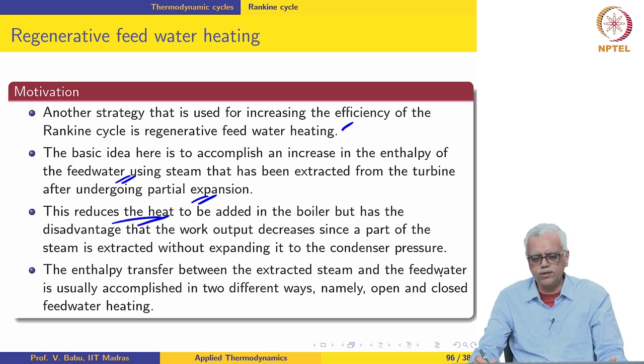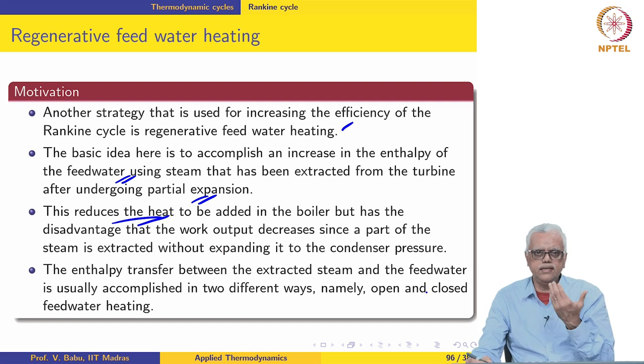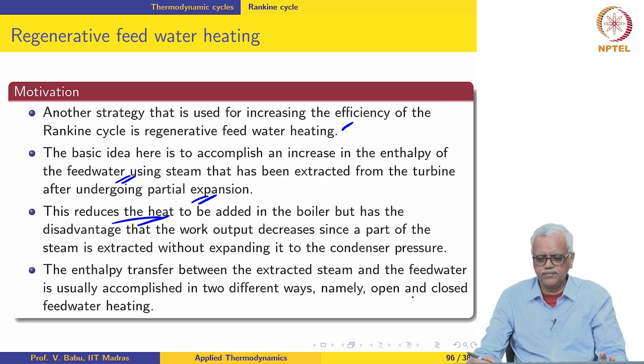This reduces the heat to be added in the boiler. But the downside of this strategy is that since we are extracting a part of the steam from the turbine before it undergoes full expansion, the amount of work and power developed in the turbine also decreases.